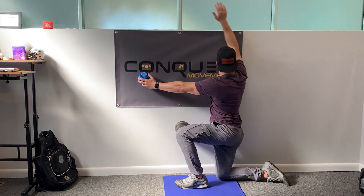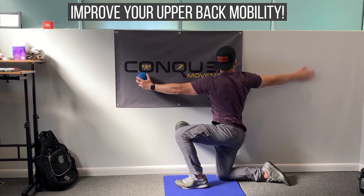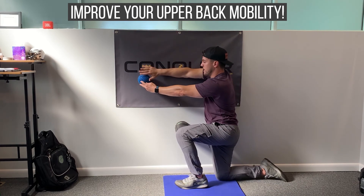Opening up that mid-back region, looking to improve our upper back mobility.